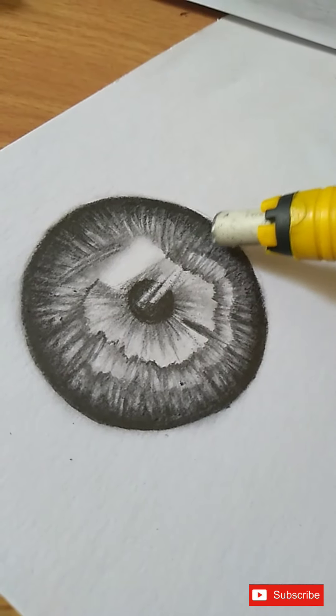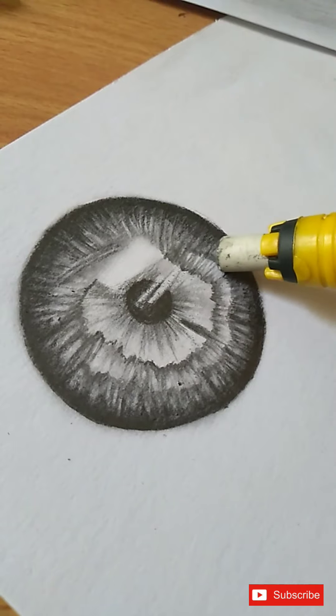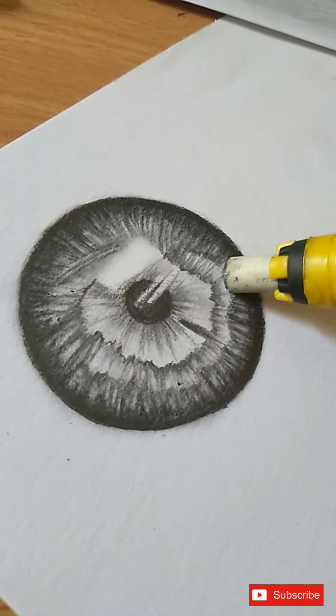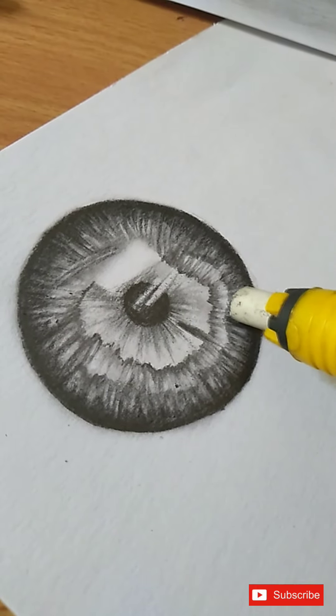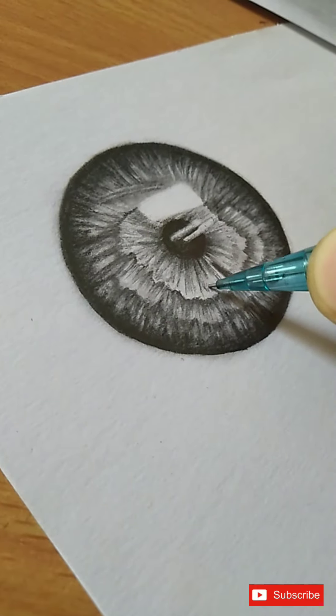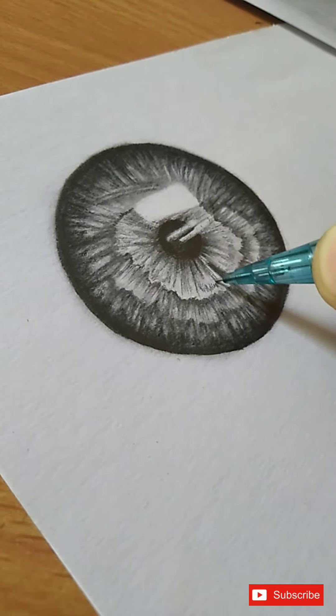We will use a sharp eraser on the pencil and use it to highlight. Now we will have the highlights and detail on the iris using a sharp eraser.